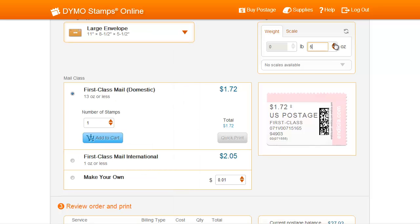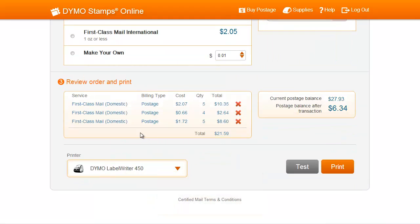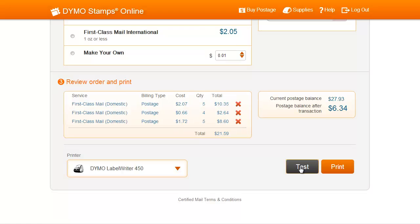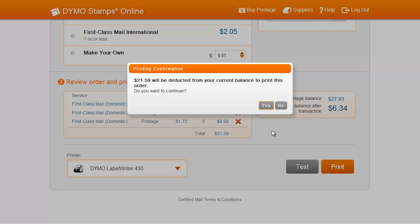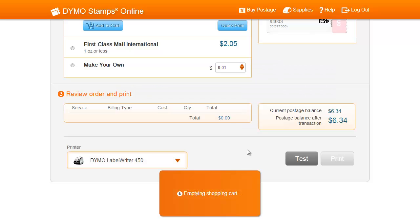Once you're ready to purchase all of the items in your shopping cart, scroll down to the bottom. If this is your first time printing, or you recently changed your printer setup, we recommend that you test print using the Test button. Once you're ready to print, press the Print button. You'll see a pop-up alerting you of the amount to be deducted from your postage balance. If you're ready to continue, press Yes, and your postage will be printed. A second pop-up will ask you if your label printed out OK. Hit Yes if it did, and your postage will be ready.